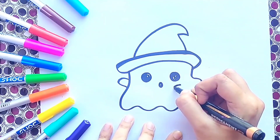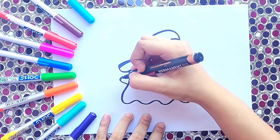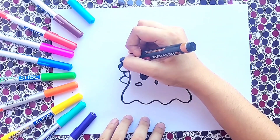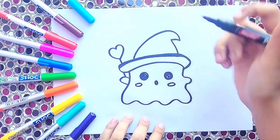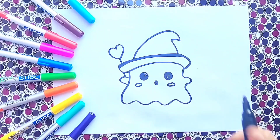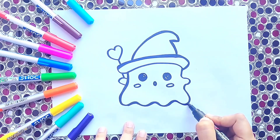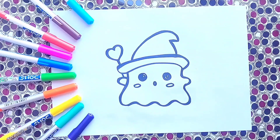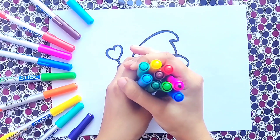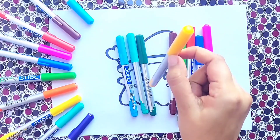Great, now let's add some detailings. Great job! Now we are going to make a beautiful heart stick for our ghost. Great, see our ghost is ready. Now we are going to fill some colors. Let's select one color.